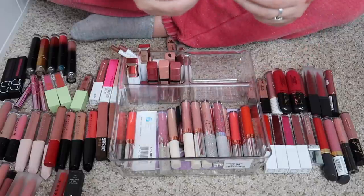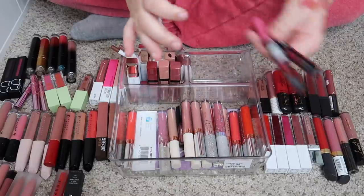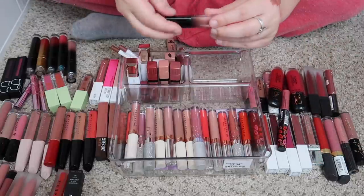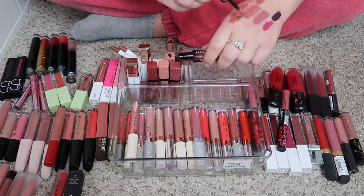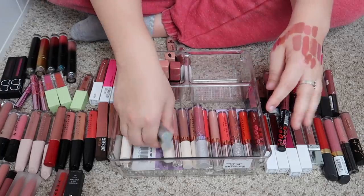I have a couple of these Rimmel ones — I probably don't need these and they're really pretty old, so those two can go. This is a little mini one from Huda Beauty. I thought I had more than one but I don't know what happened to the other one — I'm going to keep it.